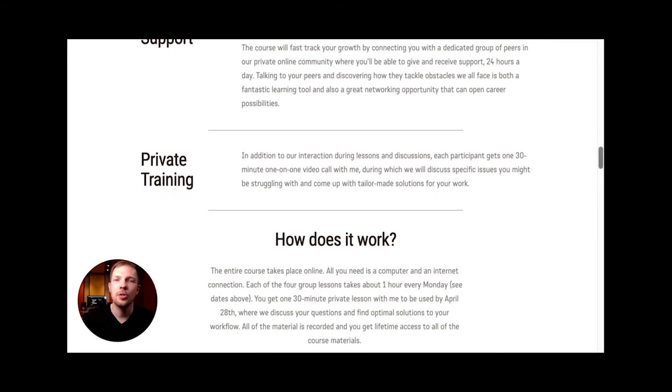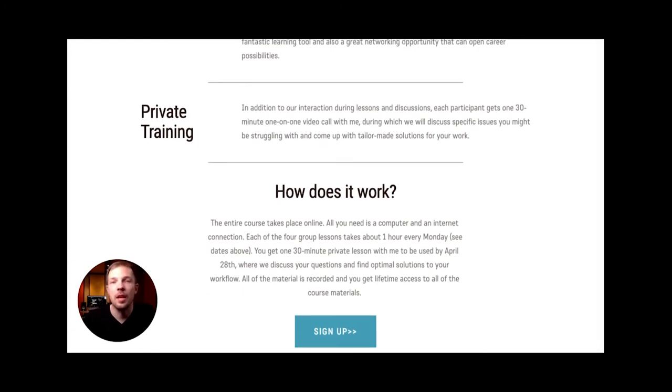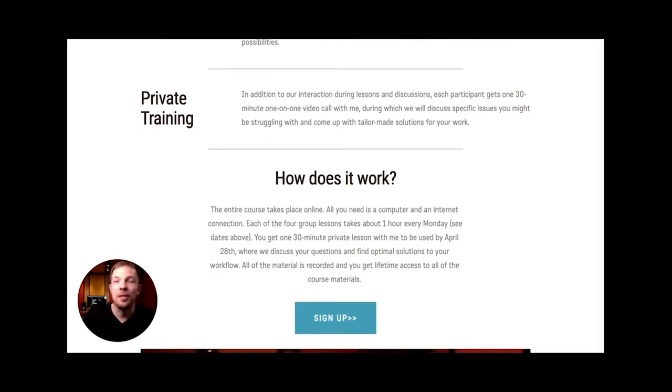In addition to the pre-recorded and live sessions, there will also be a private 30-minute one-on-one lesson with me where we can talk about anything you want regarding live sound. It's a great opportunity to discover how to implement what you've learned in this course into your particular work or practices, or maybe solve a problem you've been struggling with.